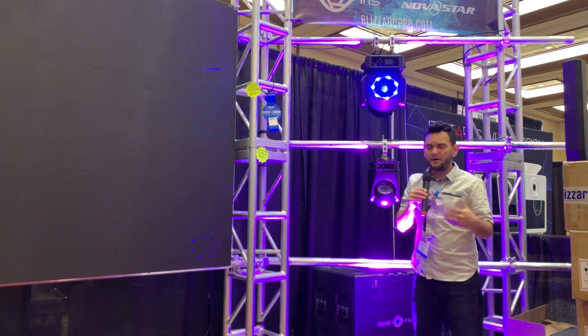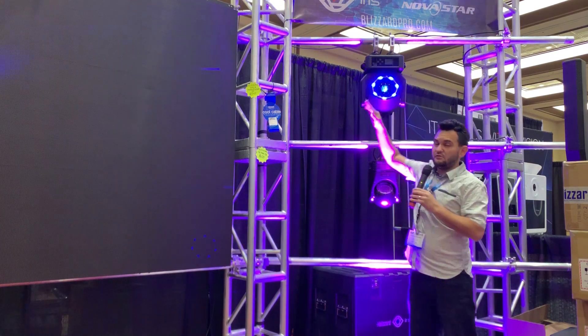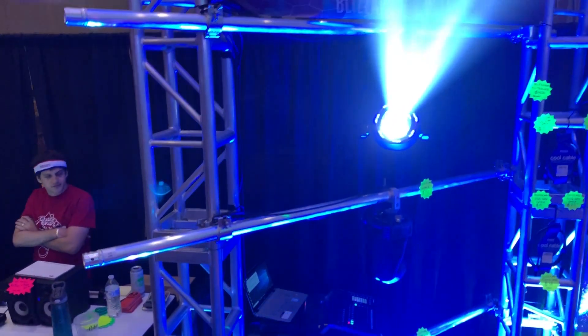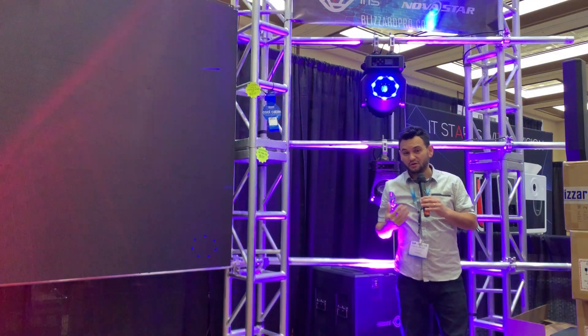Even if you don't have fog or haze at your event, this is what you can use to create lighting excitement. You've got that beam to create moving patterns around the floor, and now you have your actual LED ring for that visual appeal.